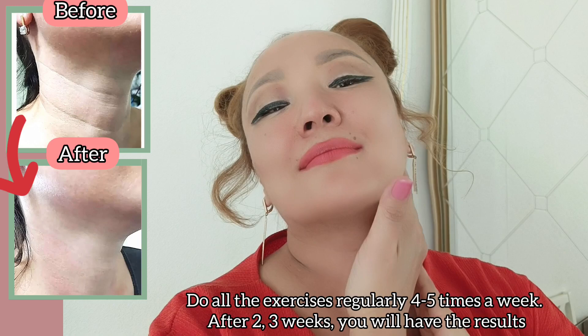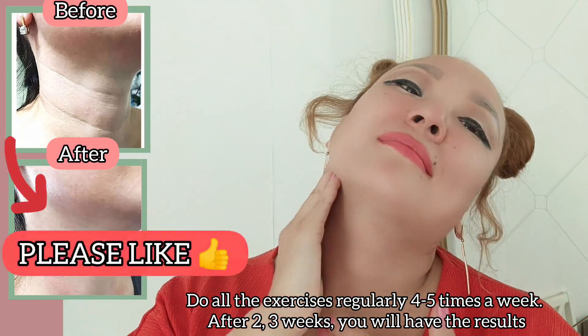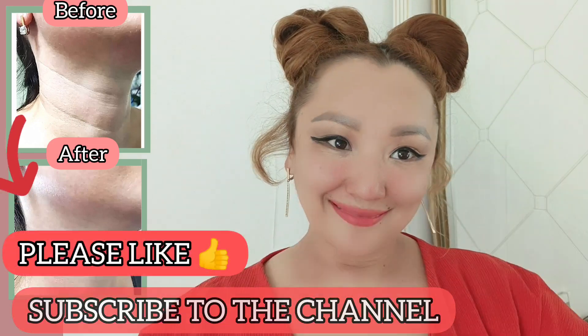Do all exercises regularly, four or five times a week. After two to three weeks you will see good results. Please like and subscribe to the channel.